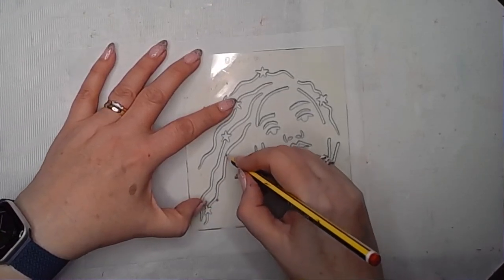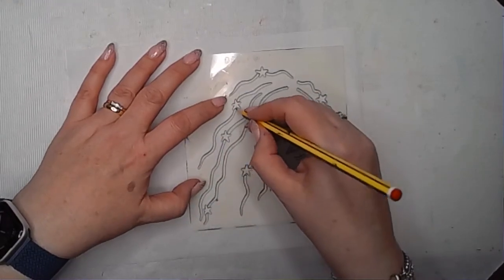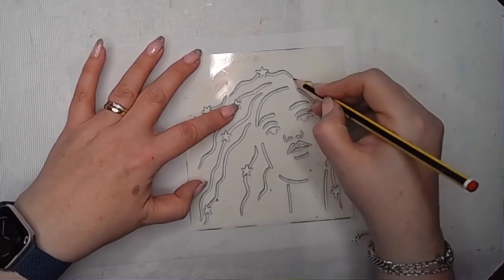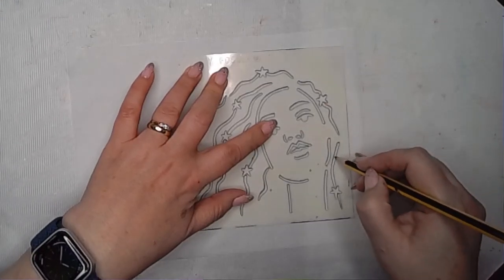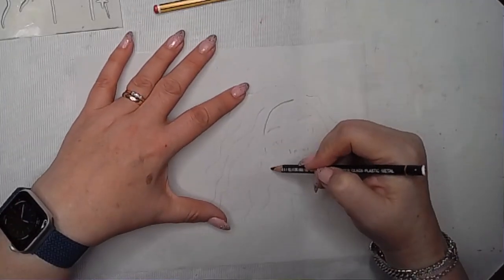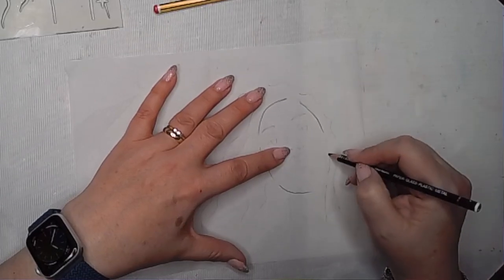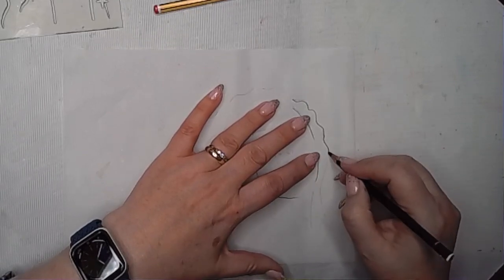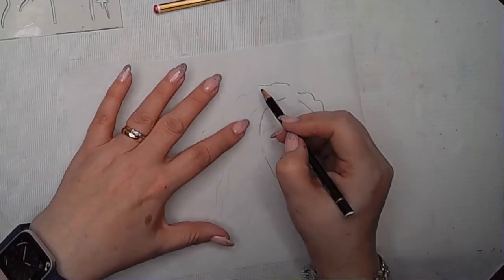I've never used a Stabilo All pencil on collage tissue paper before, and I wondered if it would work as a really nice way to get facial features onto the paper. Drawing through first using my pencil means I can then go in with the Stabilo All pencil — using different pressures you can get different darknesses. I'm just carefully drawing over the lines that came through the stencil and adding a few extra ones in.